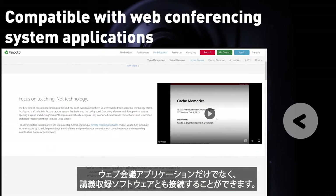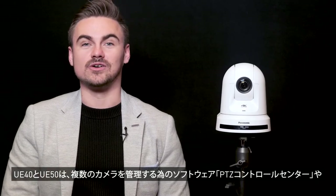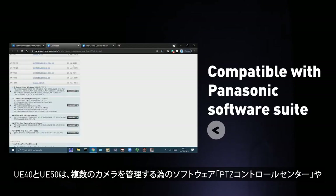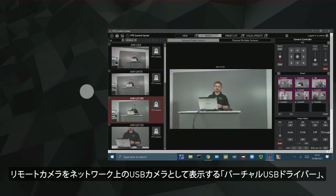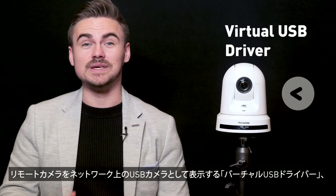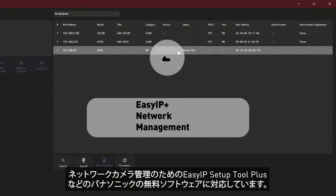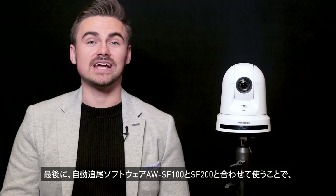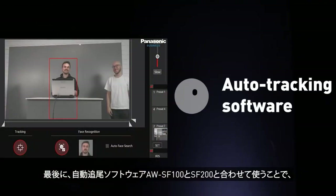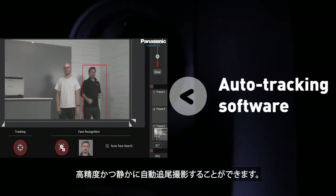The UE40 and UE50 are compatible with the software suite from Panasonic, including the free-to-download PTZ Control Center for multi-camera management, a virtual USB driver for the PTZ to appear as a USB camera over a network for multiple applications, as well as EasyIP Plus for network camera management. Auto-Tracking solutions AW SF100 and SF200 provide professional, silent and autonomous tracking.